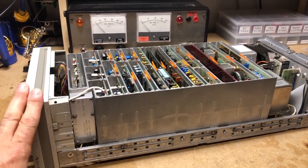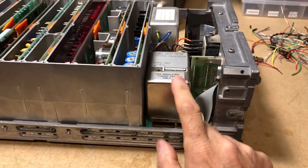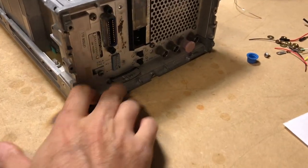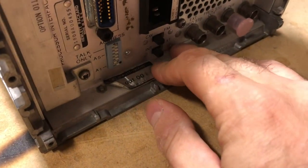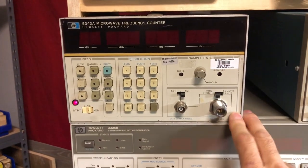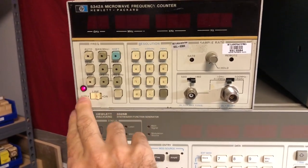The reason I got this counter apart is that this unit has an oven oscillator — it's an Option 01 counter, which means it has the high stability time base. Even though the bench counter is also an Option 01 counter, it has the standby light here for the oven.